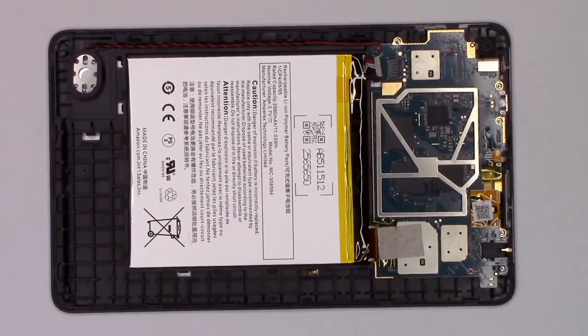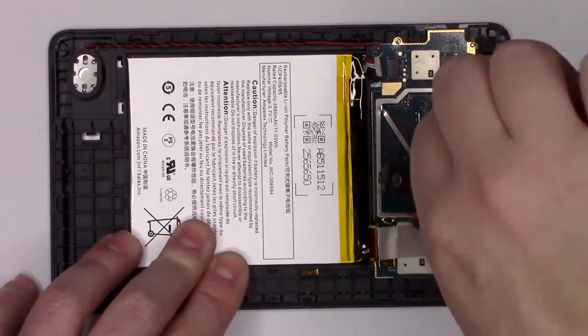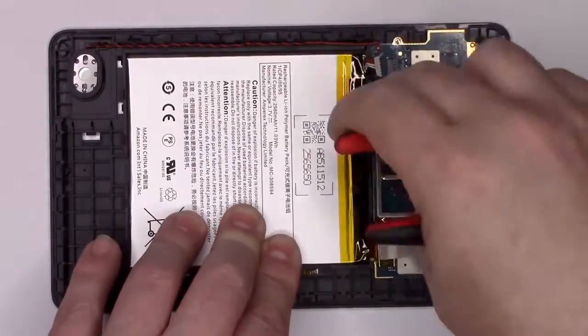Underneath, you have the system on chip, two different types of memory, and the power management IC.